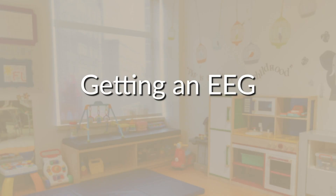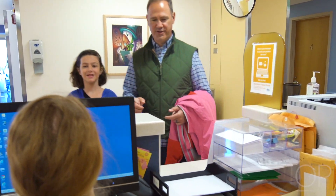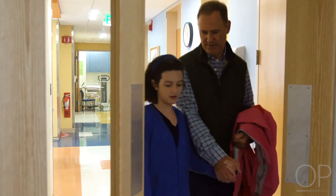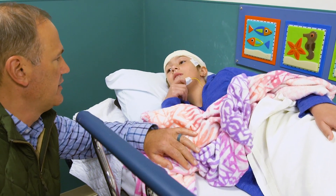Hello, my name is Andrea, and we're glad you're watching this video so we can explain what to expect during your EEG. Don't worry, this test doesn't hurt, and your parent can stay with you the whole time.